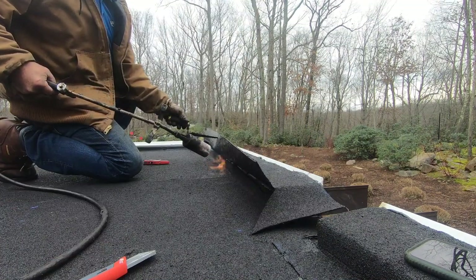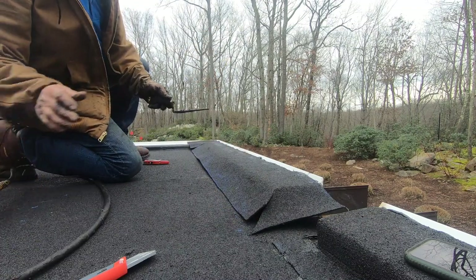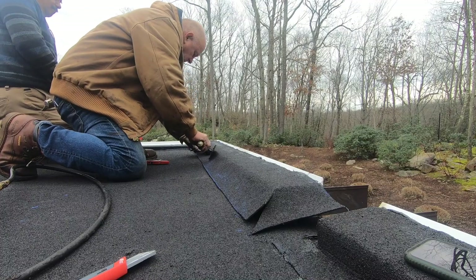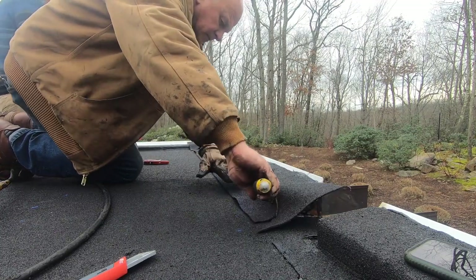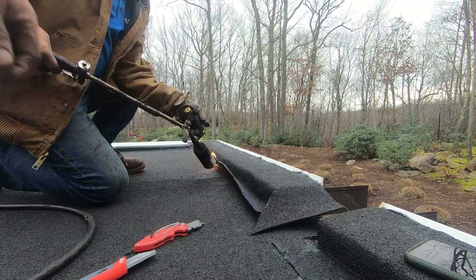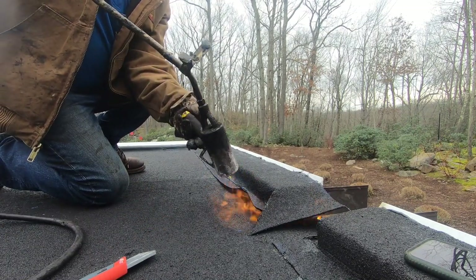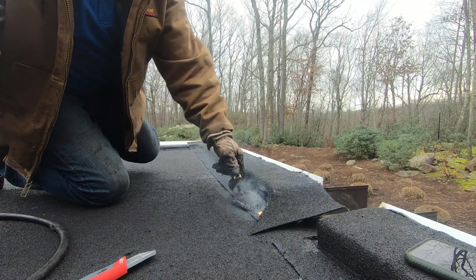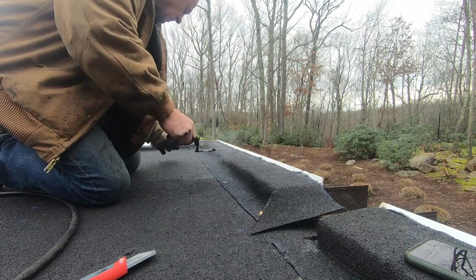I heat up the corner and tug the membrane right into the corner. Then I do the seam, melting it to the surface. This way it will never, never, never leak.